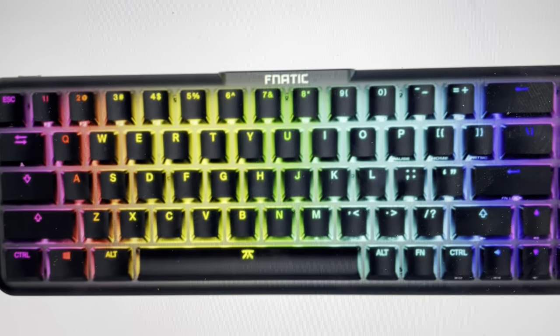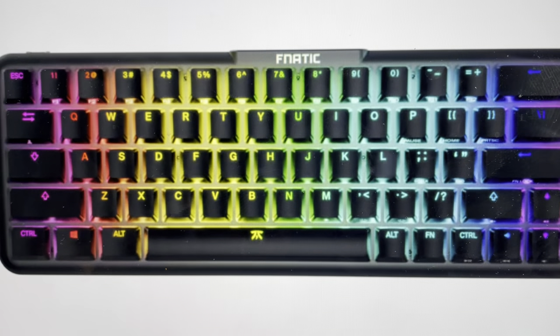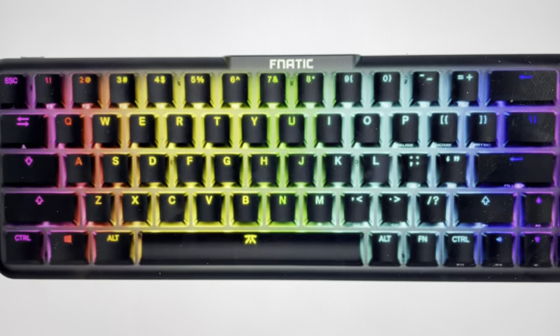You'll know that you've done it because after 10 seconds, all of the lights on the keyboard will start to flash. Just allow them to finish their flashing — that means the reset is complete and you can go ahead and set your keyboard up again as a new keyboard.